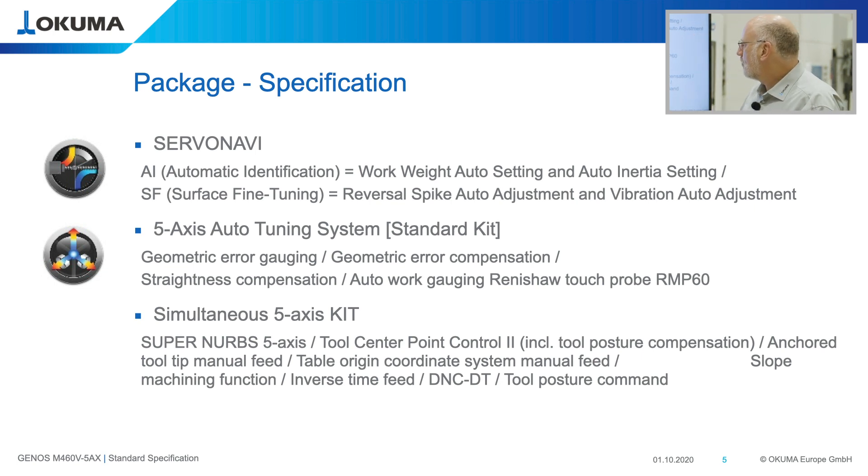After that, we have our tool center point control, which makes programming very easy. It is a functionality where the machine compensates the linear motions when a rotary axis is tilting, so the tool automatically follows your rotary axis. The CAM system doesn't need to take care of that, and you don't need to know the zero offset of the workpiece at the time you're working with your CAM system.